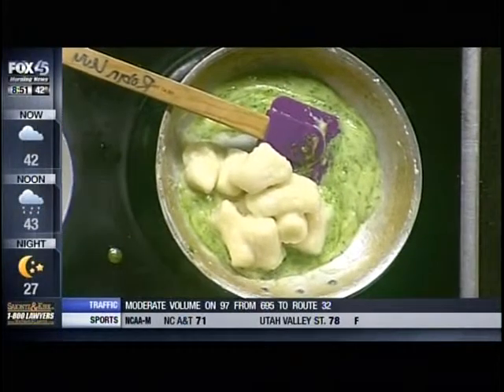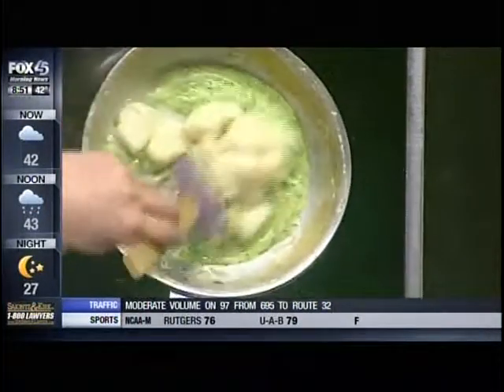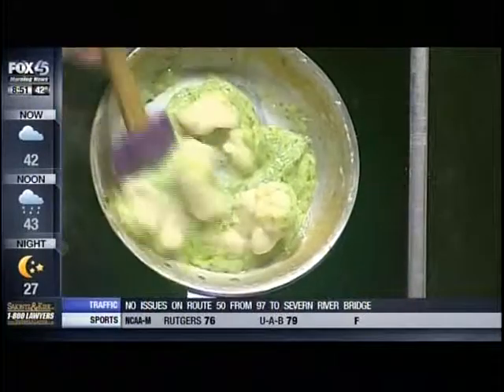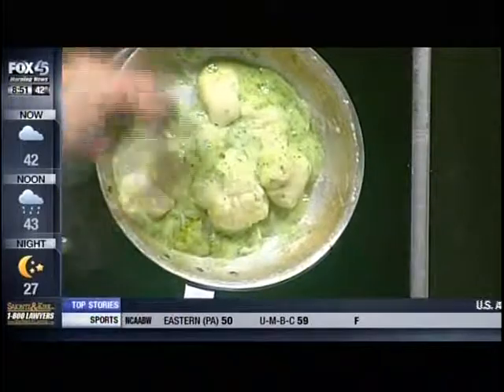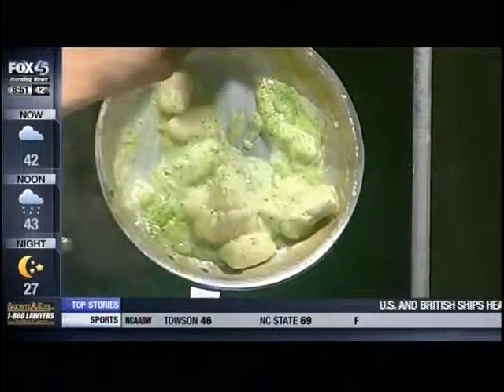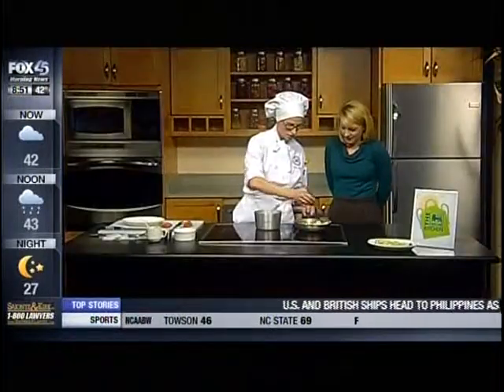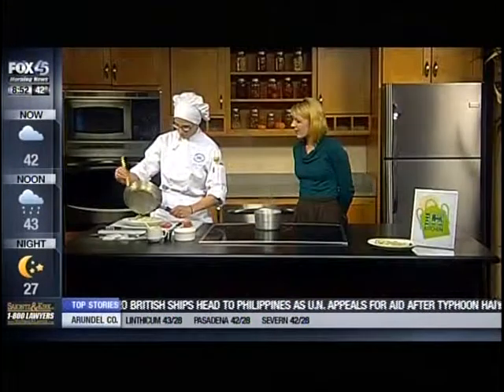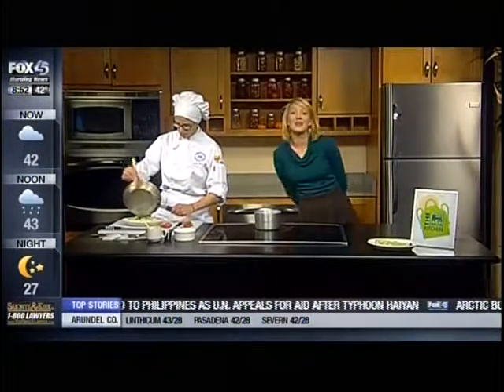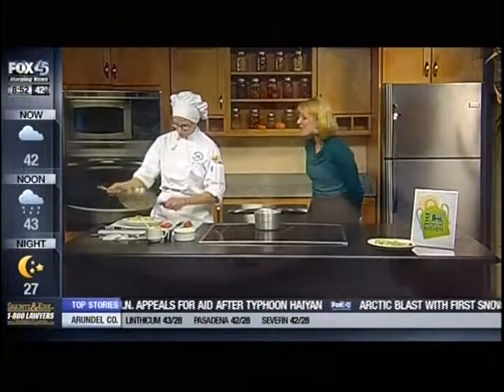You know they're done when they're soft and pliable — very tender and simple. You can add whatever type of garnish you like. I have some tomatoes over here that I've quartered and some that I've diced, so you just mix it all together and place it on the plate.